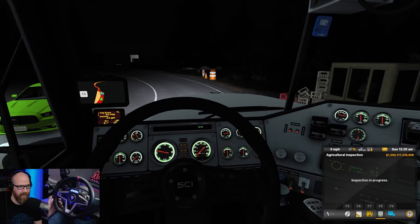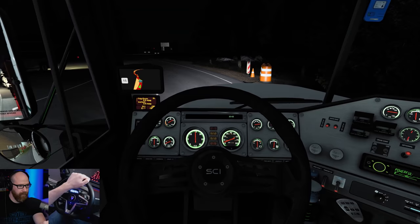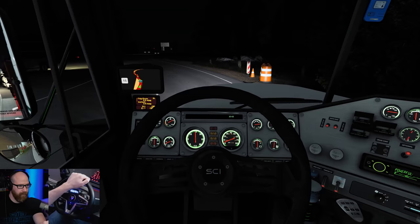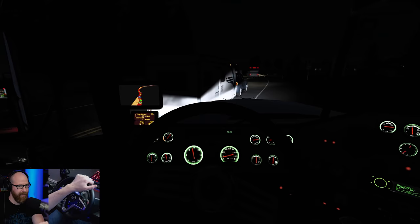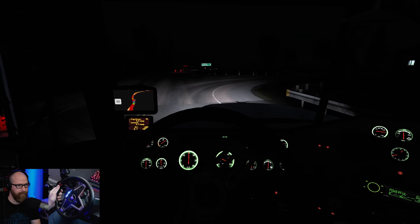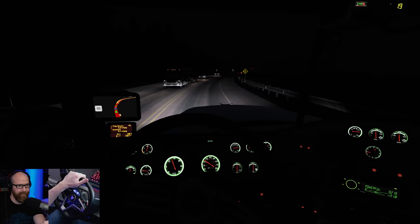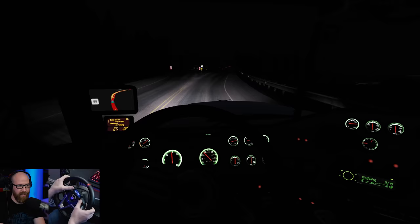All right, let's go ahead and hit enter for the ag inspection. We may continue driving. Okay, bye-bye! This car here with the camper — I'm going to wait for them to get on the highway and tuck right behind them. It's always nice to just kind of kick back and listen to the sound of the engine and the game all together — it's something absolutely amazing. I love it. It's kind of like my new meditation. American Truck Sim with a VR headset — you just zone out going down the road.